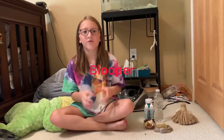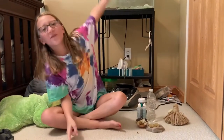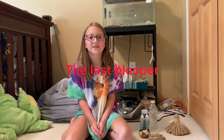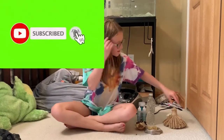Hey guys, this is the Anthonys. Before we get started, don't forget to hit that subscribe button, ring the notification bell, and like this video. So today guys, we are going to be doing a hermit crab video.